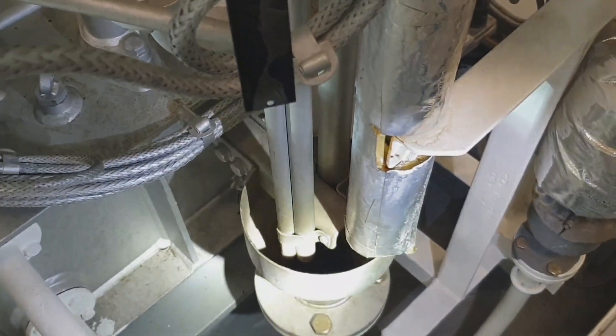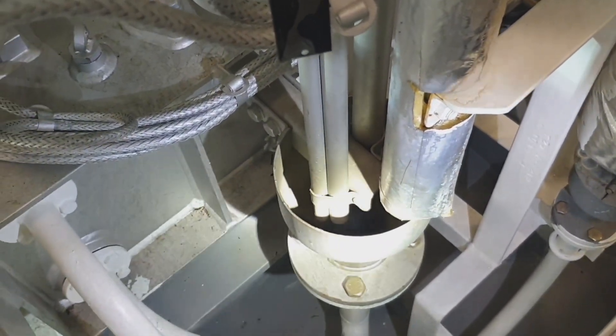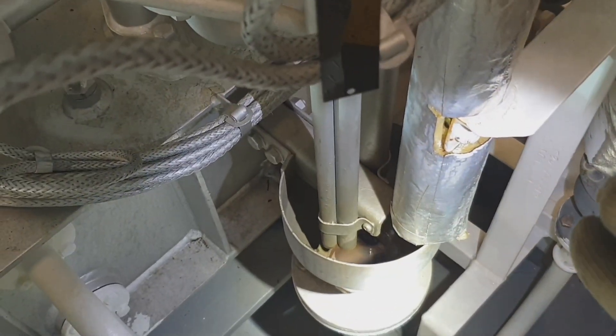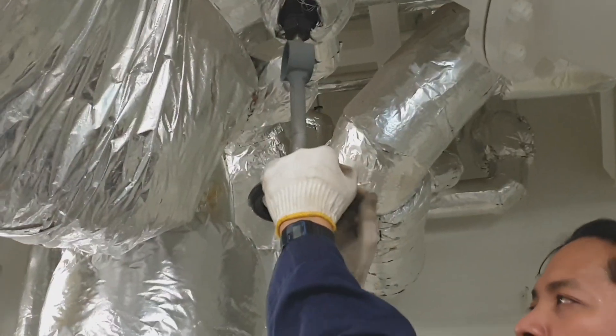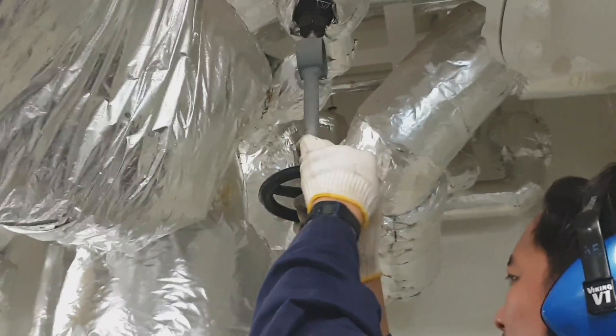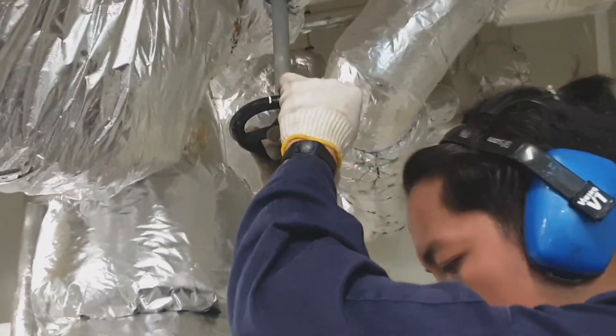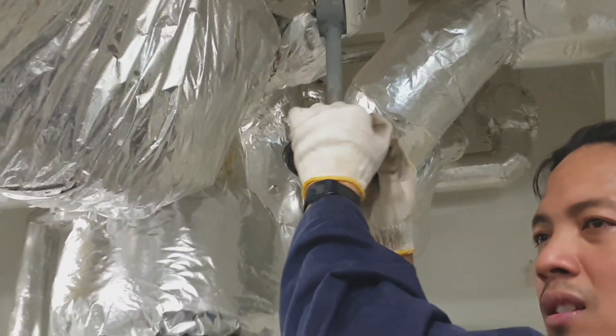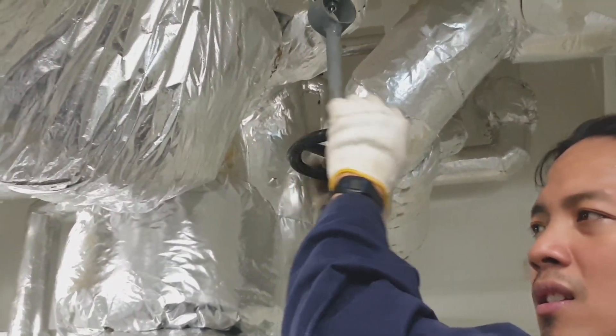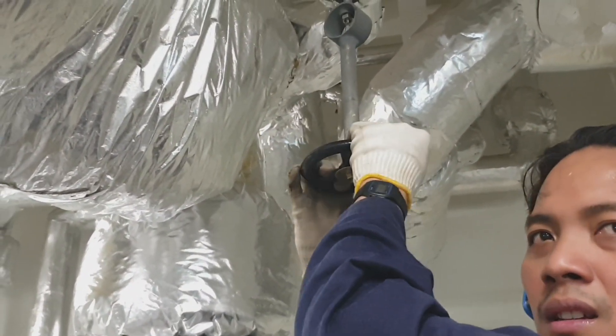We have to close all the drain valves, then slowly open the warming valve or the bypass valve of the COPT main line. When opening the steam valve you should open it very, very slowly to avoid hammering and for safety reasons.